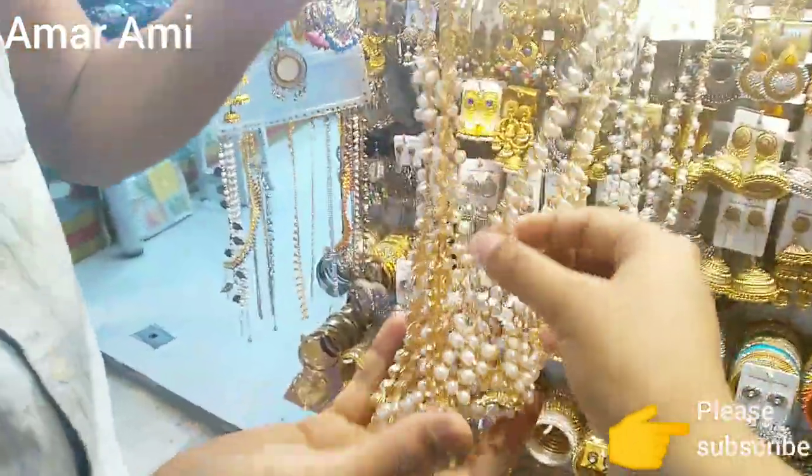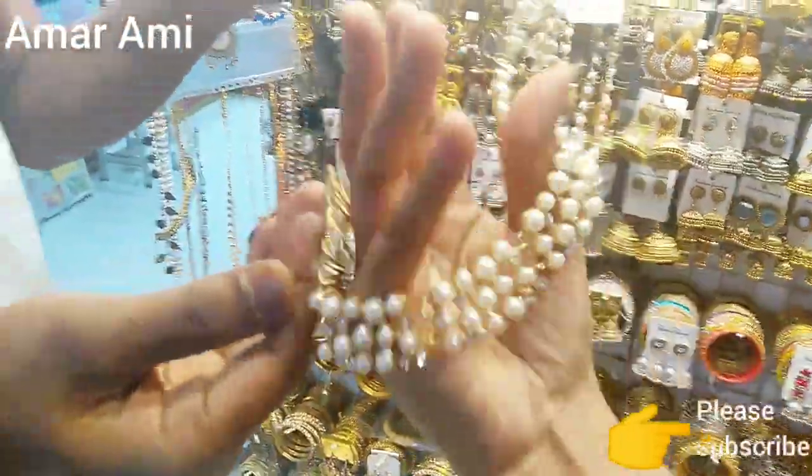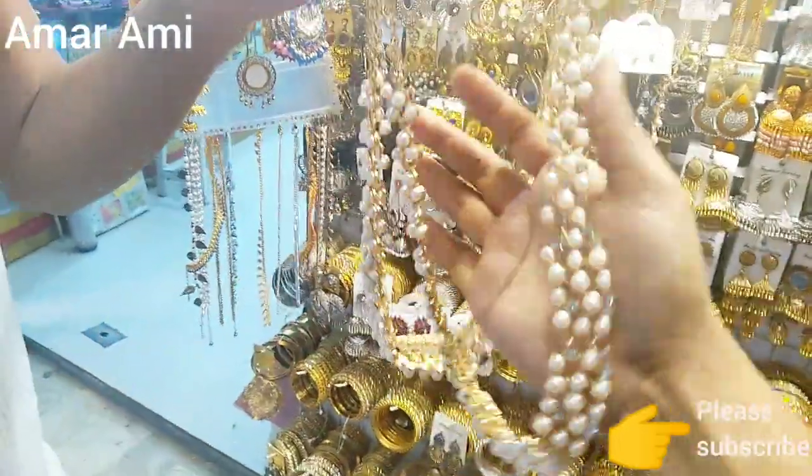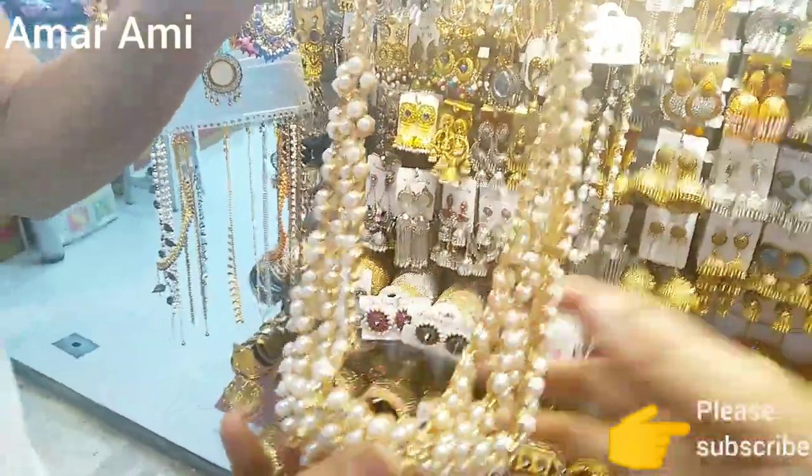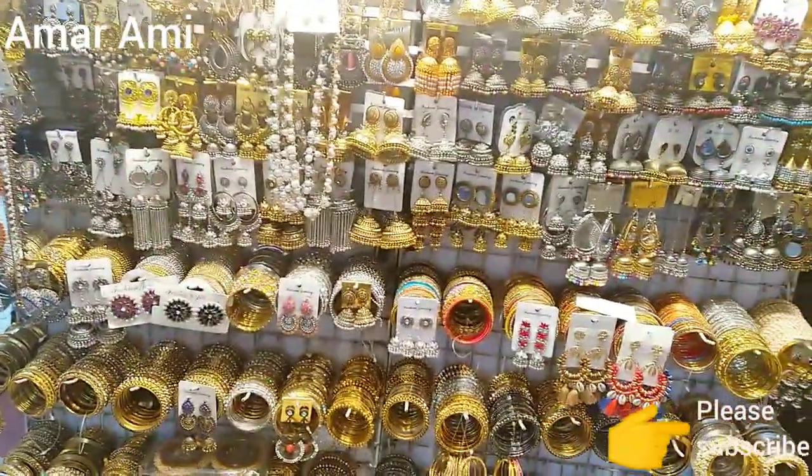If you look at this, it looks good. This one is pretty stylish. This one is going to press only $20. If you buy this channel, please like the bell icon.